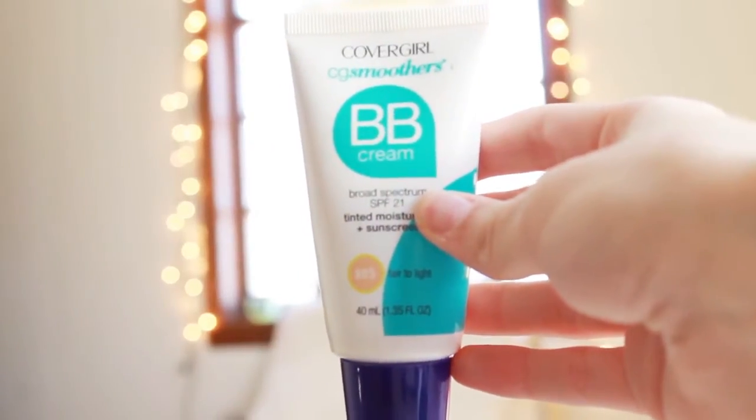So we're going to start off with a CoverGirl BB Cream. I'm just going to put that on my face using my fingers and blend it in as evenly as possible. I use a BB cream because foundation tends to actually make my skin worse, and BB cream works better for me since my skin isn't that bad.